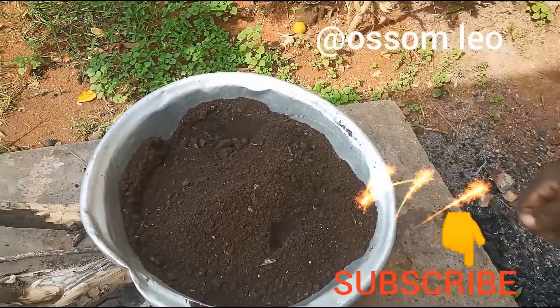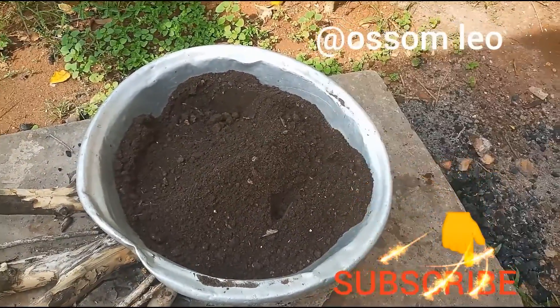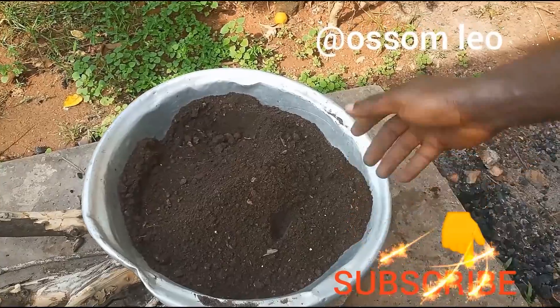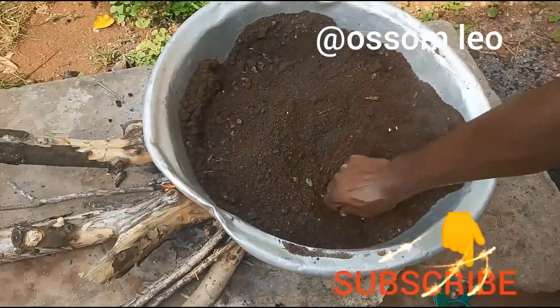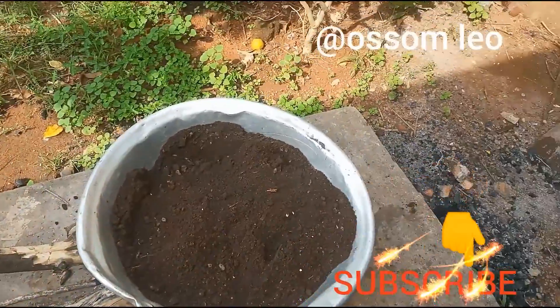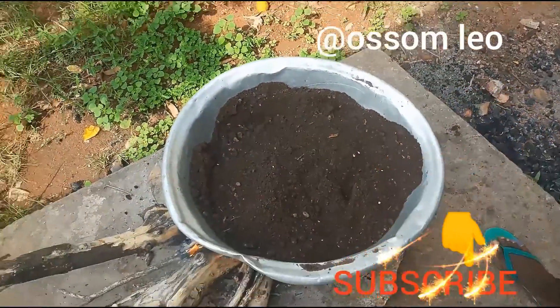We'll leave it for the next 20 minutes without touching it — doing a tiny bit will be okay. Then we'll leave it to cool and then we can use it for our nursery.